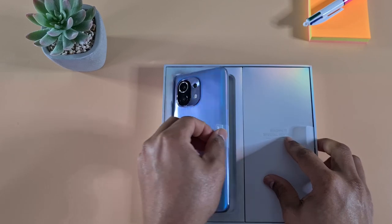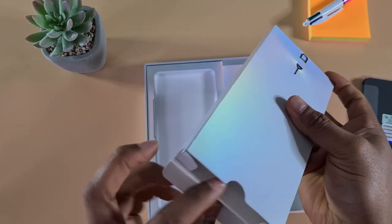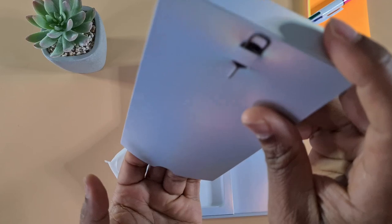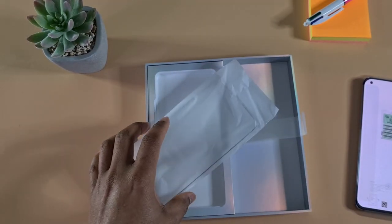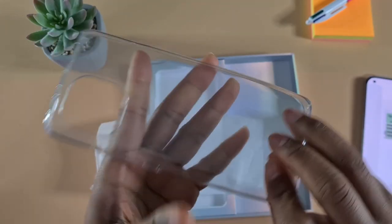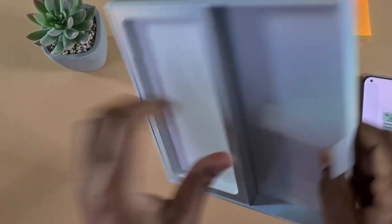Inside is the actual phone itself. Let's open up this side — we have the SIM ejecting tool in there. There's a quick instructions guide, nothing too interesting there. And then we have a plastic case. So that's everything in the packaging.